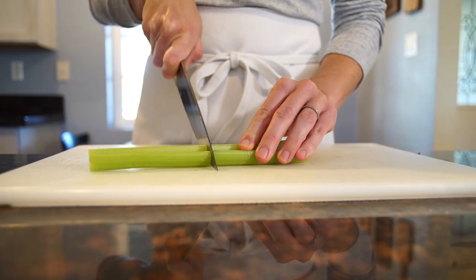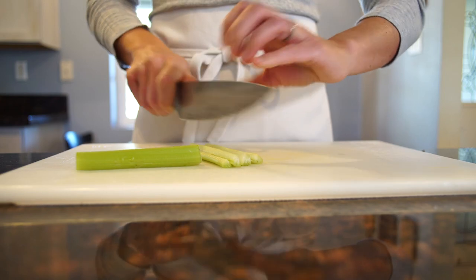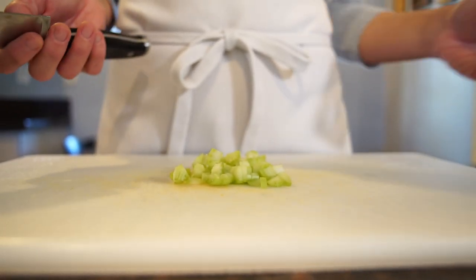To make it easier, I cut it down the middle, and then I slice it into strips, and then turn the strips to the side to dice. There are some recipes that call for minced celery,